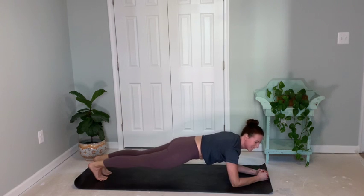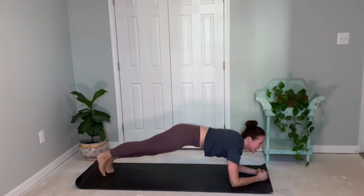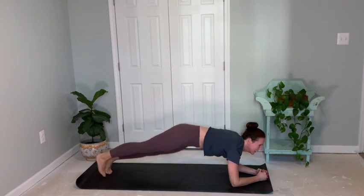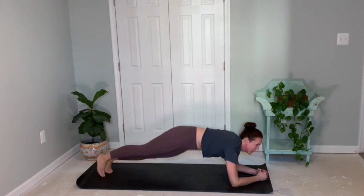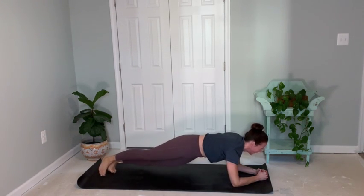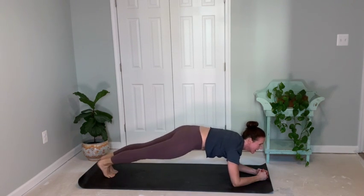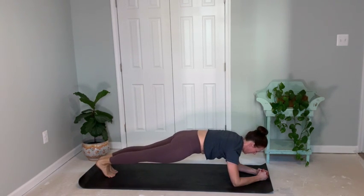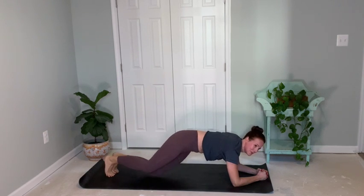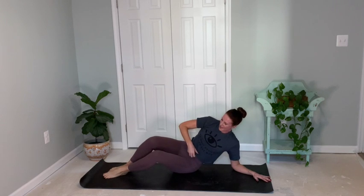Hip dips here for eight, seven, six, five, four, three, two, and one. Right and left. Come to your knees and then lower down to your left hip. We're going to sit back on our hips and go for mermaid crunches. You can bring your elbow to your knees or reach your hand to your feet.